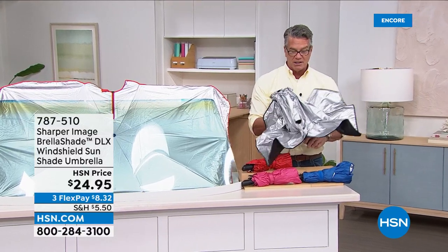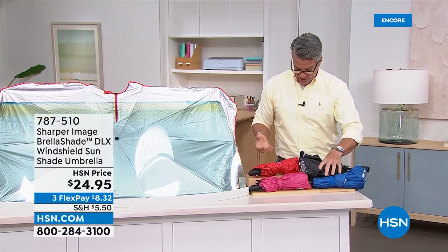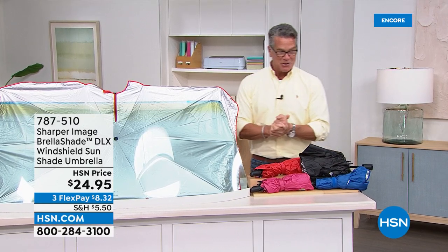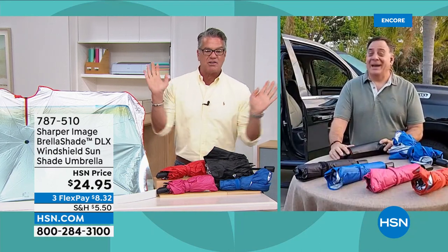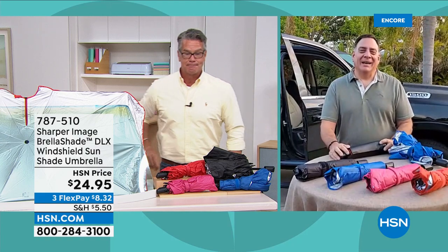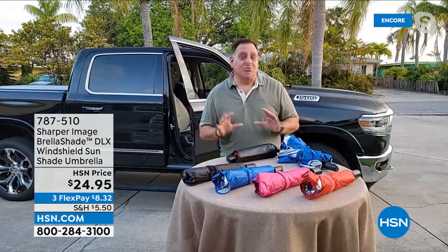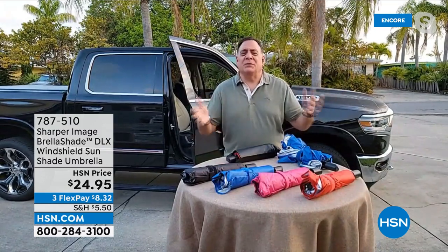No fumbling around like you have to with those other ones — this is so easy. $24.95 and you will absolutely love it. Special guest Lou Caputo is joining us. Lou, it's back! I love that it fits in any car or SUV. This is going to be the best sun shade you ever use — because it's the one you actually will use.